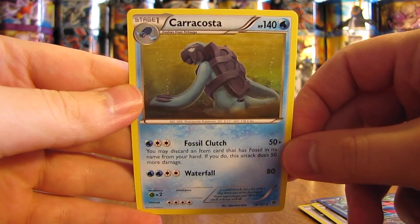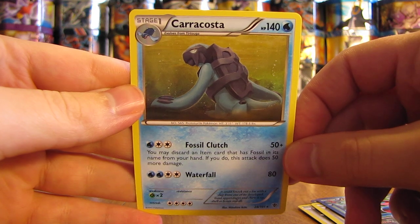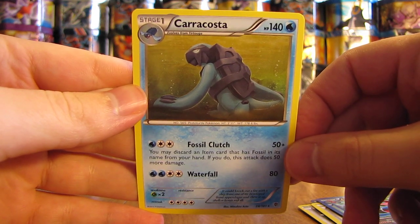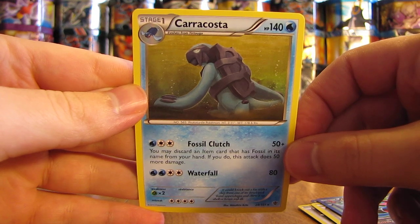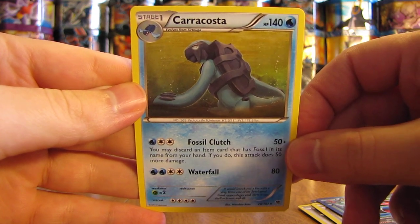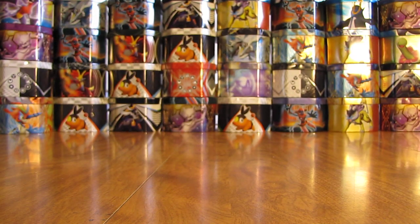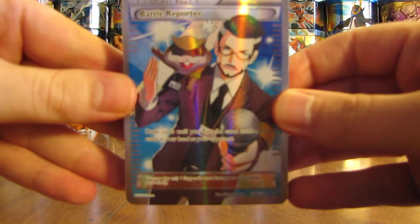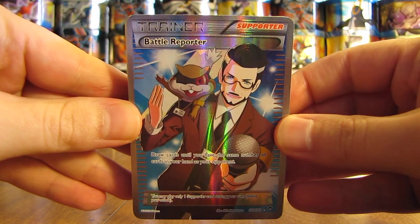Overall, definitely one of my best tins in a long time. Really makes me happy that it's out of the Charizard EX tin, because Charizard is my favorite Pokemon of all time. To summarize: out of four packs, pulled four rare reverse hollows. And the best card pulled overall is a Battle Reporter Full Art Trainer card from the Furious Fist set.